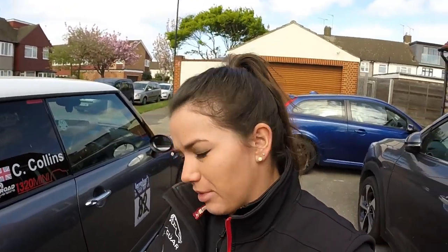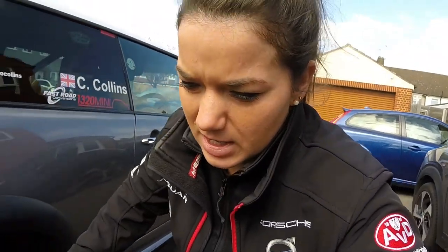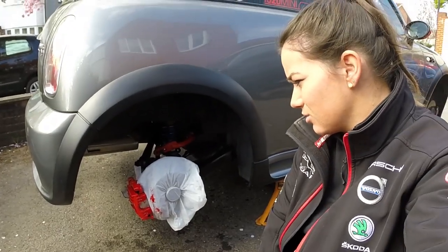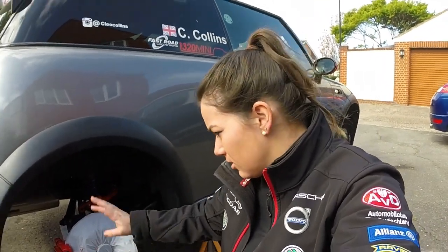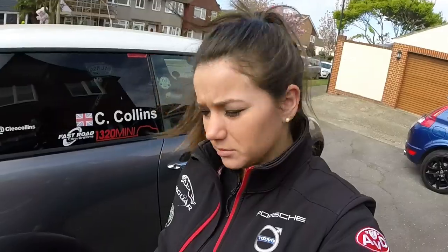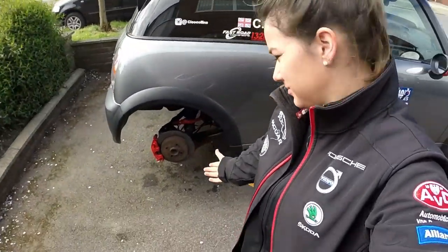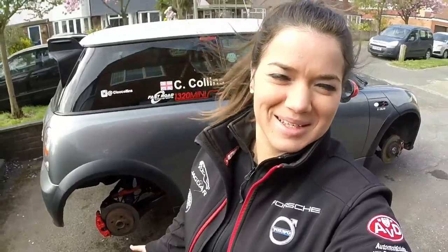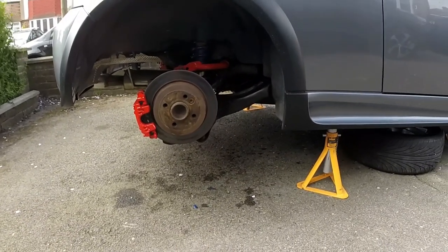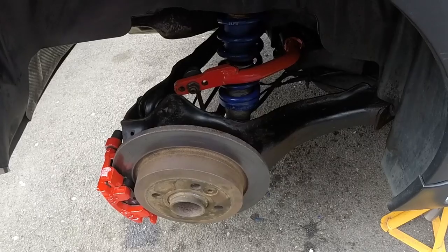We're back again and it is day three now - can't believe it, three days on this car. Last night I stayed up a bit later and just carried on painting the calipers since I didn't have anything else to do. That is kind of the finished product - I'm just going to take all the masking off and see what the final result looks like. Red painted caliper - it looks good from a distance. Don't look too close, I'm not a Picasso. It's all nicely tidied up and it was definitely a job that needed doing.